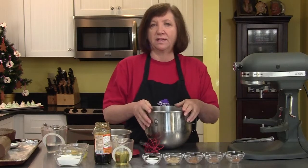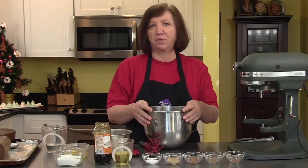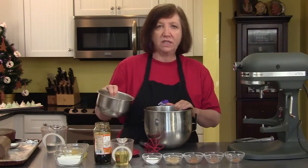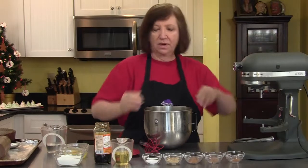Gingerbread is a big part of the holidays and I'm going to make some individual baby cakes that you can serve as a very pretty dessert. I'm going to start off with one and two-thirds cup of all-purpose flour, and I have a teaspoon of salt in here also. Very easy recipe to put together — it's just dump it all in.